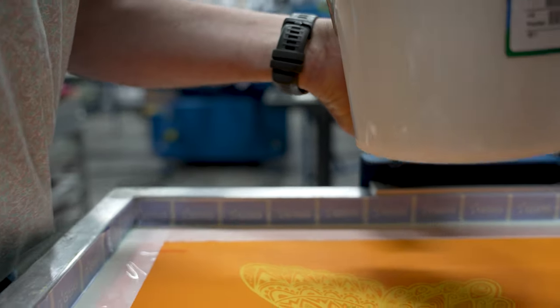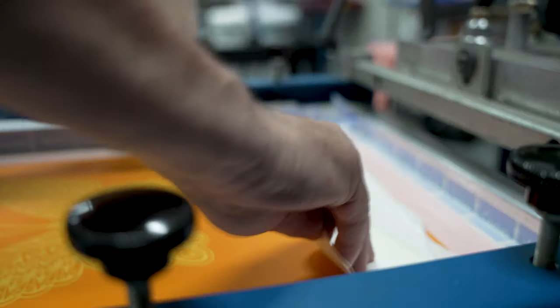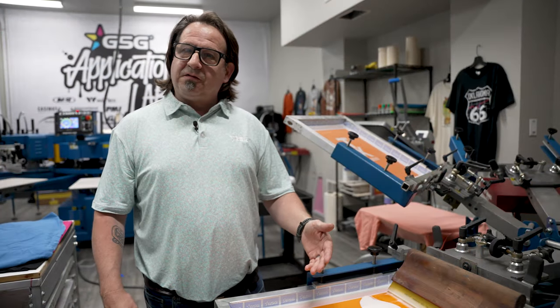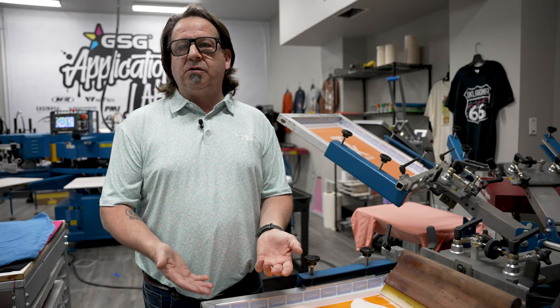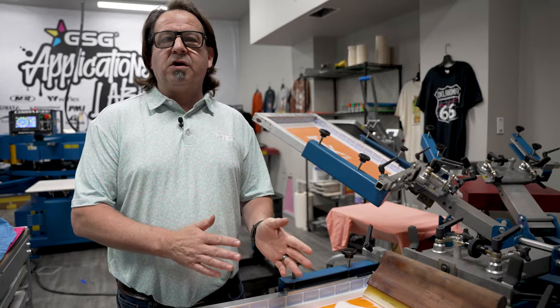Nova Base is a very low viscosity ink, as you can tell how it runs off the squeegee. We're going to be doing several different color garments through a 195 mesh screen using a 70 durometer squeegee. We're going to do a flood and a single print stroke, and what we're going to achieve here is a tone-on-tone look. It's going to be very soft, have literally no hand on the shirt, and it's going to give each shirt and each colorway a unique look on its own.